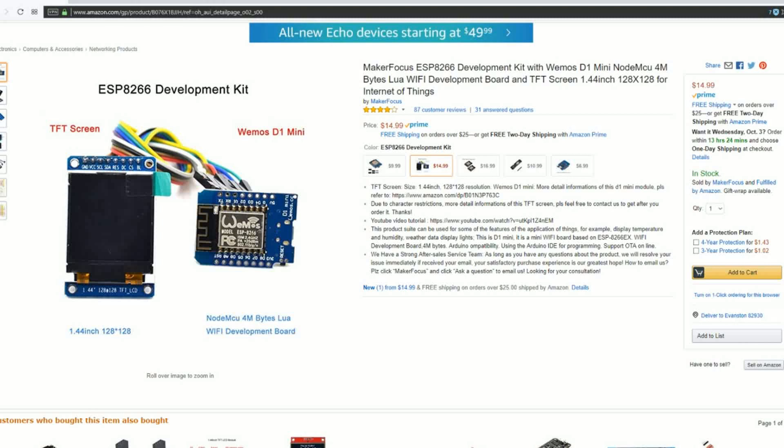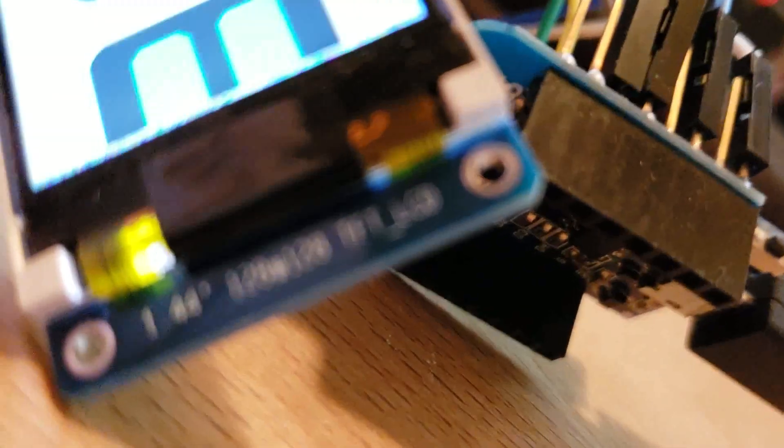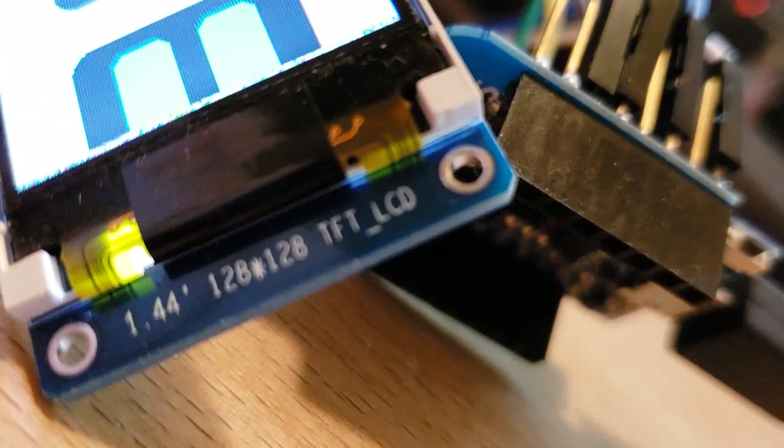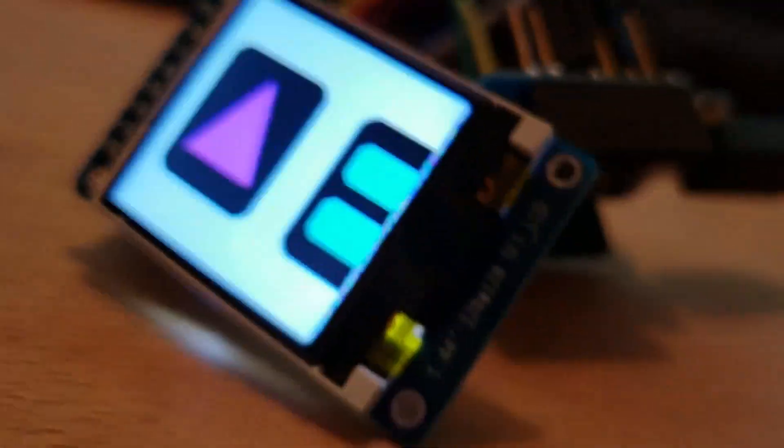Hey YouTube, aka SoggyBuns, and in this video I just want to show you how to do it. It's an awesome little board — it's an ESP8266 WiFi-enabled board, you can program it using Arduino, it has some pin outs on it. I was looking on Amazon and I saw this cool little deal with this TFT screen. It's a 1.4 inch, 128x128 resolution.